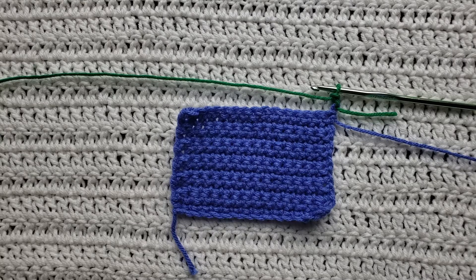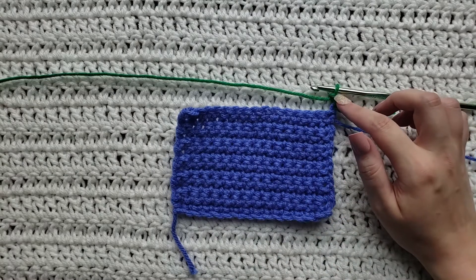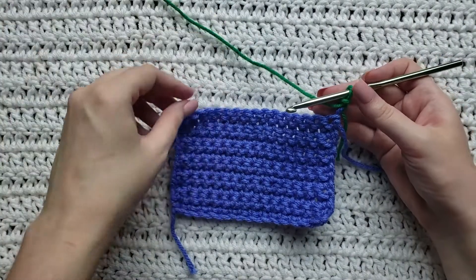I have already made a little test swatch here using two different colors so it's gonna be easy to see how the stitch is going to be made. I will have the yarn and hook that I'm using listed down below. For the body of my test swatch I've used regular single crochet stitches, and for the row I'm currently working I have made one chain. So I'm ready to make my first twisted single crochet stitch.